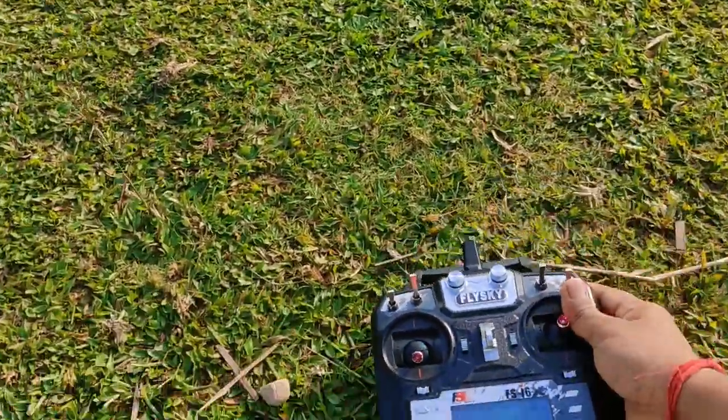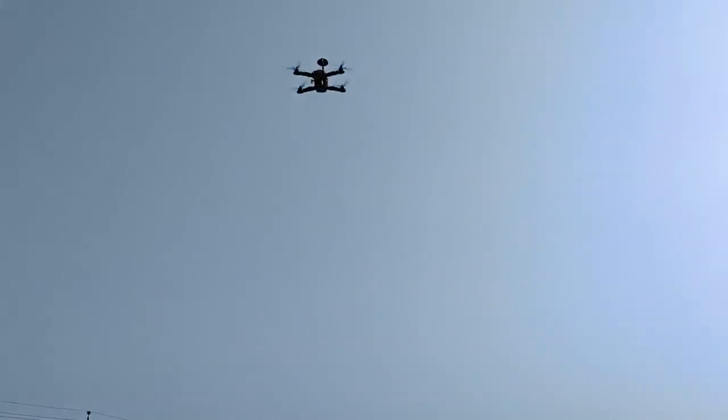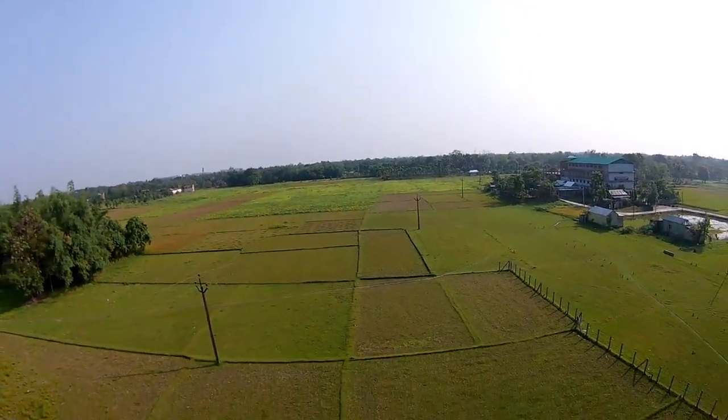I am in Loiter mode — let's start. Activating RTL — it's coming back, it's coming back. Yes, it's landing. Let's get into the hover position again.